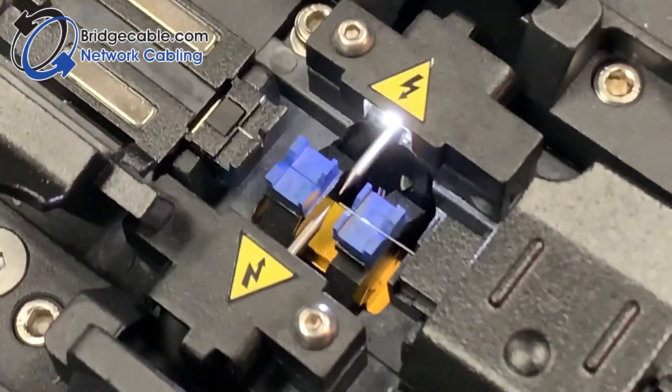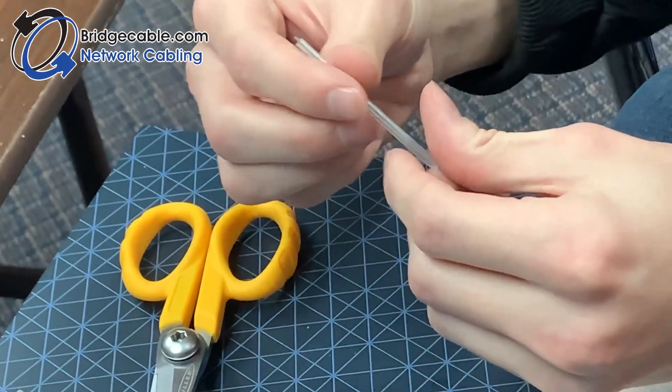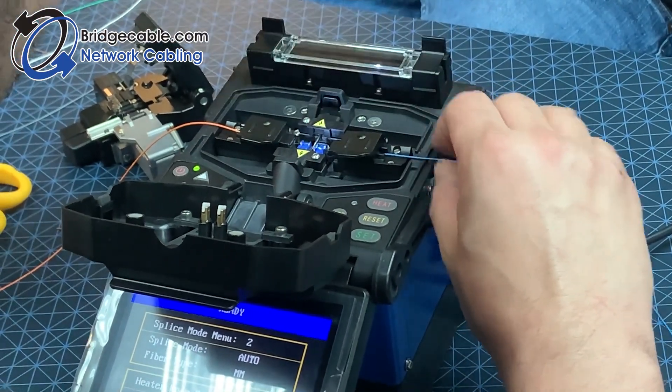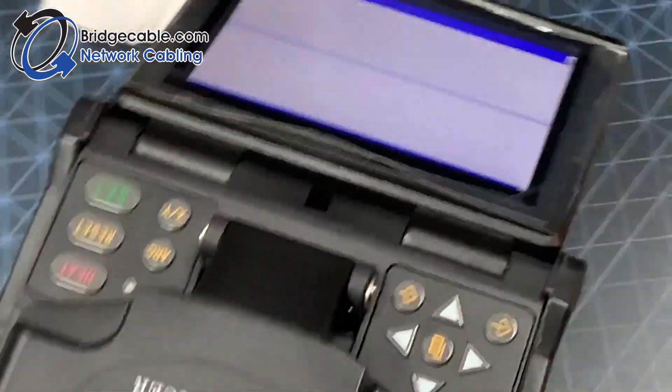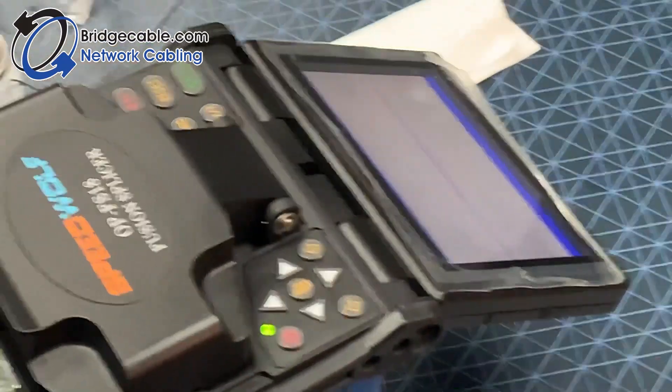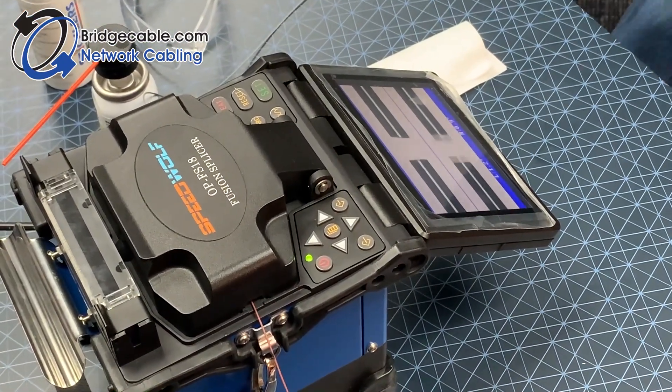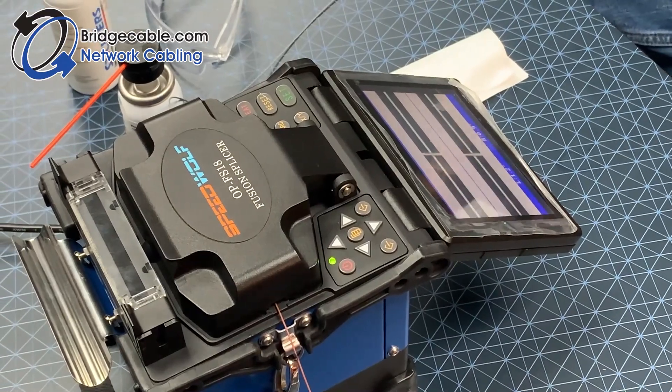Before you start, you will also be placing a heat shrink onto the wire. Go ahead and close the trays, close the lid, and hit set. Now you just wait and watch the screen as it shows you each side of your cleaved fiber and pulls them together.